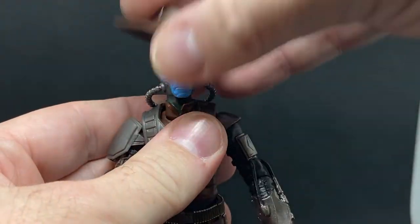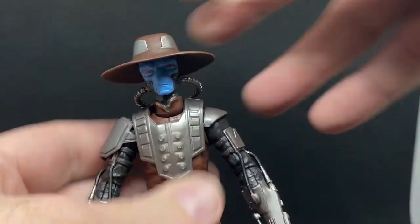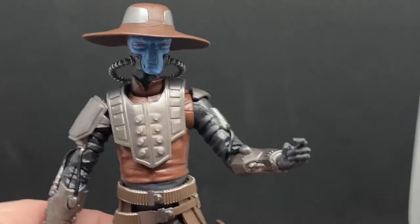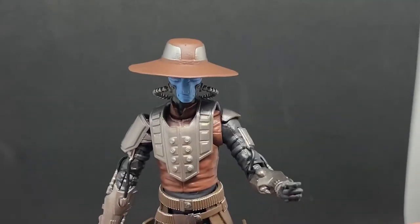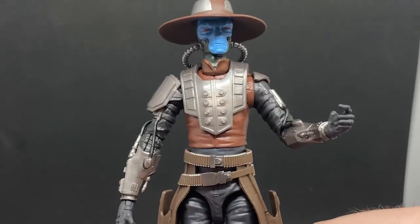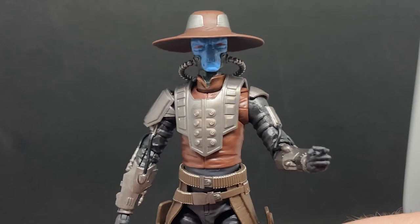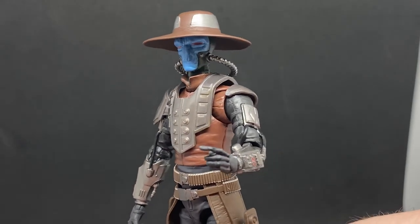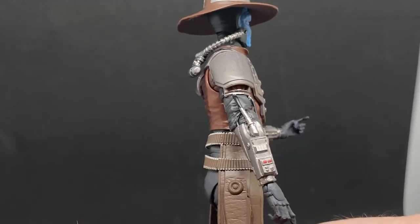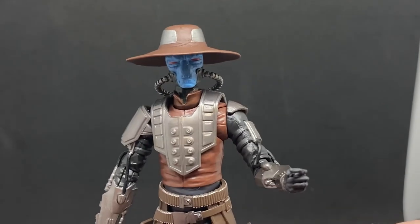He's completely boxed up with all my other Black Series at the moment, but I do have my Hunter, so I could do a bit of a shootout between the two, which would be cool. Alright folks, thank you very much for watching. I'm going to go get a drink of water and rest my voice before I get on to the next one — I do have another video to record. Stay tuned for that. Really impressed with this Cad Bane — much more than I thought I'd be. He's a good figure. We'll see you on the next one. May the Force be with you, always.